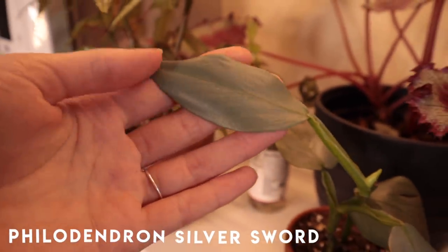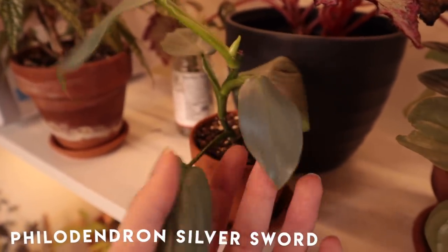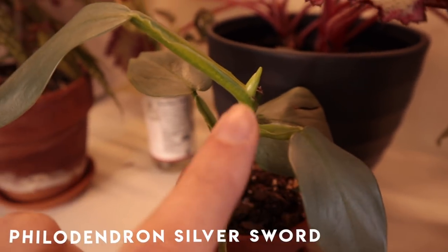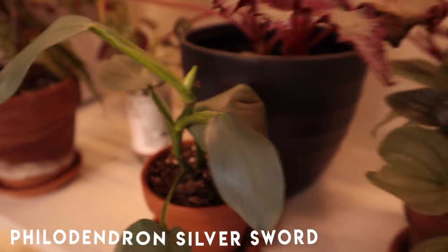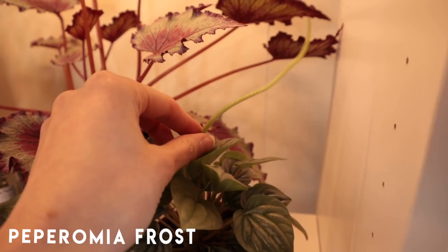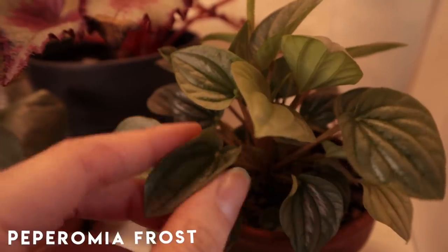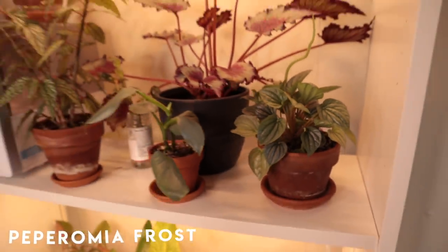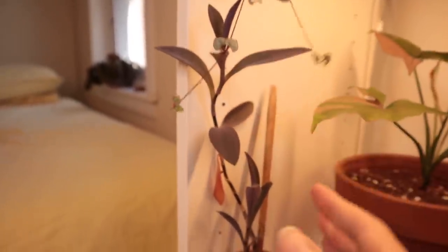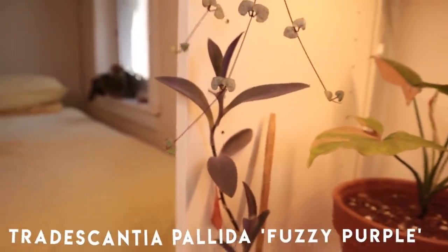The Philodendron Silver Sword — the love of my life. She's definitely thirsty, you can see how limp her leaves are. As I shared on the prop update, that's her new growth point and I'm so excited. The Peperomia Frost has a very wonky flower that I think is so cute — I hope it doesn't fall off. Moving down, we have the tail end of the string of hearts.